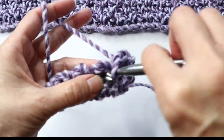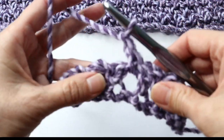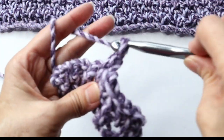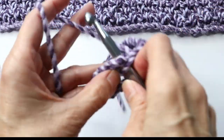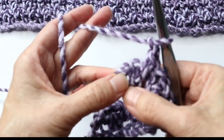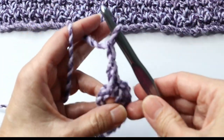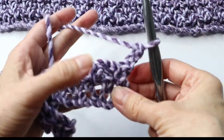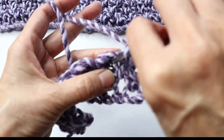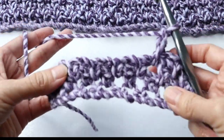It really doesn't get much easier than that — that's all you're doing all the way across. Chain two, and that is your last space right before the turning chain. Chain two, turn, and repeat. Start into that very first space, chain one, single crochet in the next space, chain one, and continue across. That's it — that's the whole pattern.